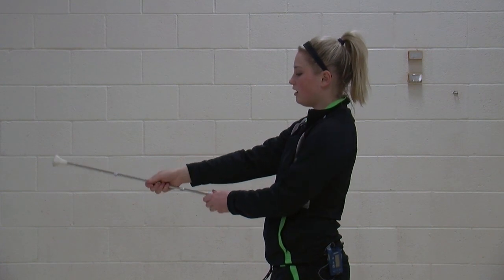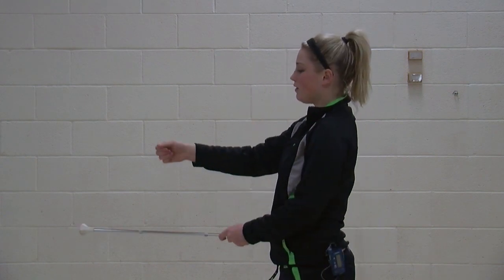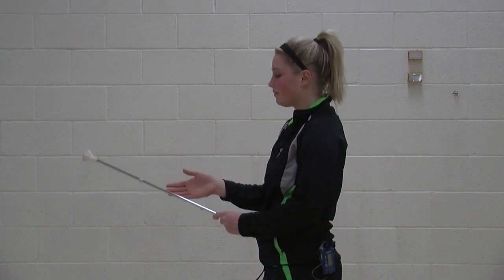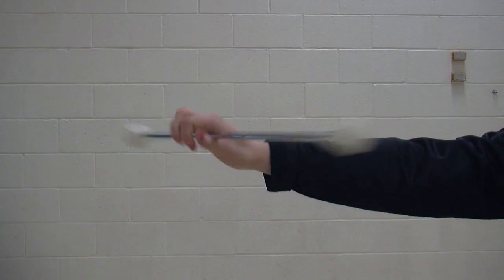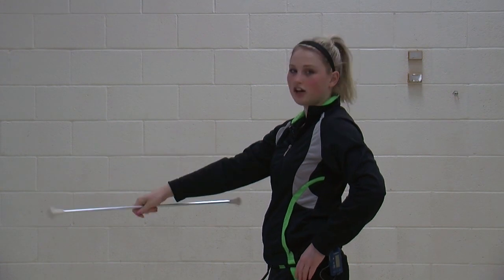The motion of the baton is all between the thumb and the pointer finger. You want to have a circular motion around the pointer finger. The other fingers will help guide the baton in the direction you are twirling. Take your baton, pull the fingers to the palm, rest the thumb, make a circular motion, and have the other fingers guiding it into which direction you're going to twirl.